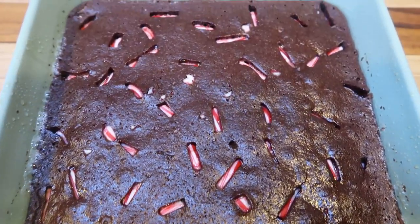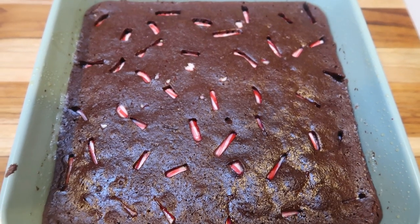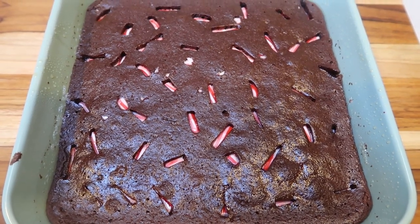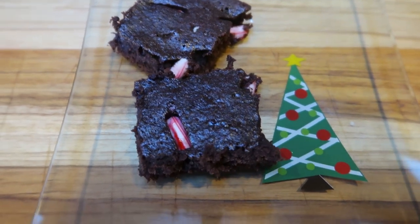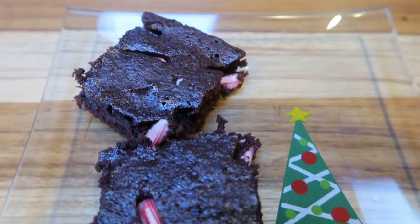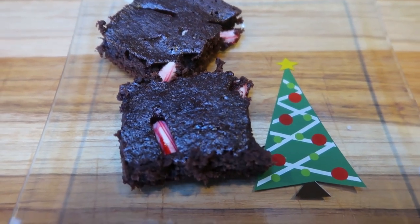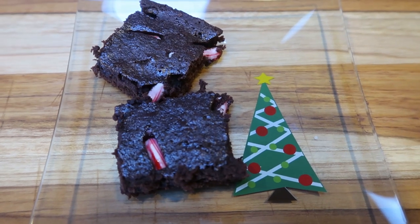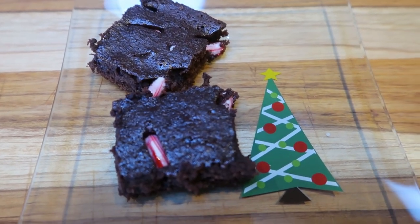I just pulled my peppermint brownies out of the oven — these look so good and my house smells all things Christmas! I'm cutting these into 10 equal servings. This is one serving: two little two-inch by two-inch squares, and it is four smart points. Highly recommend these for staying on track, bringing to a holiday event, or just having around the house for a sweet treat — peppermint brownies for four smart points.